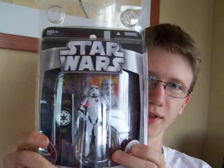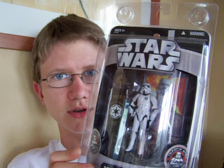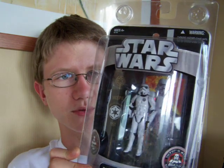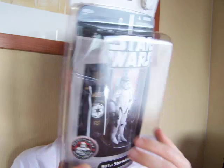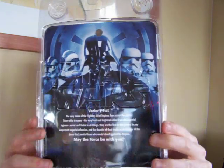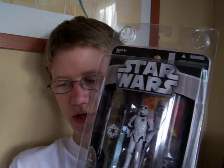One of the best things about this figure as well is it only cost me the same price as a standard basic figure, and it's $5.99. I have seen these figures online and in other stores at a much higher price than that, so it was really nice to pick up a few of these at the standard price.